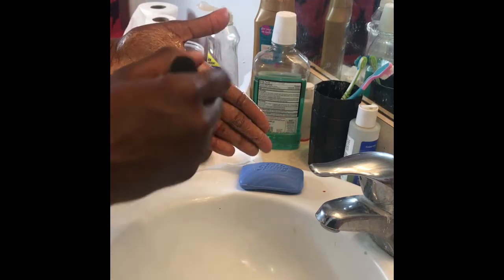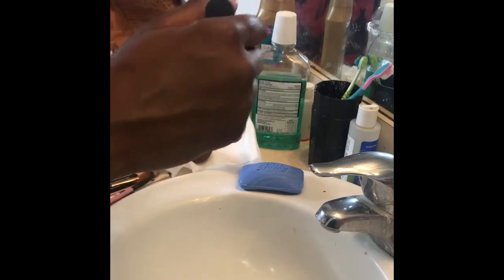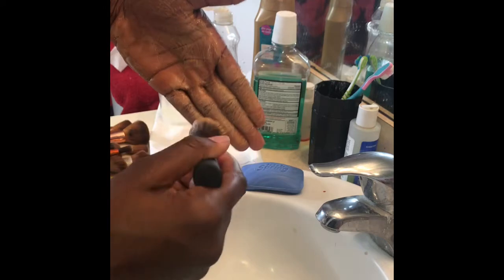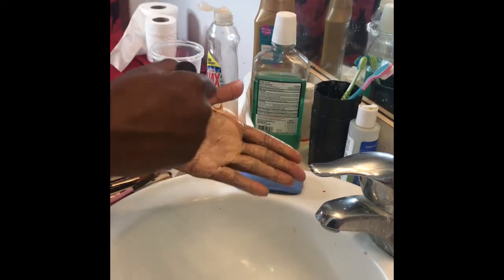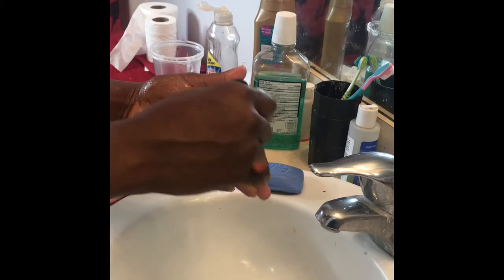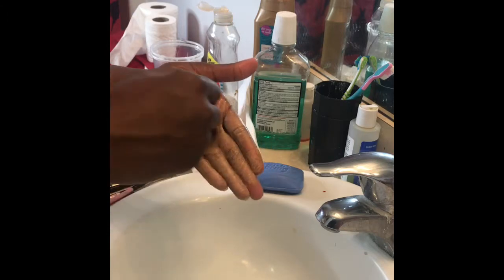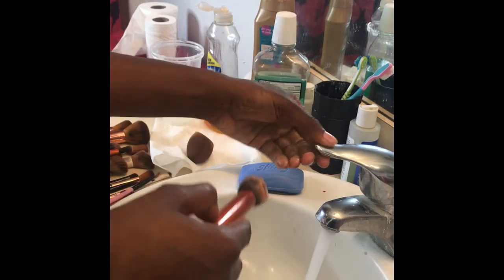This process does take quite some time. You really want to lather the shampoo or whatever soap product you use and make sure it gets in there, because if you haven't washed your brushes in a long time like me, there's going to be a lot of makeup to remove. Let's go ahead and turn our water on.